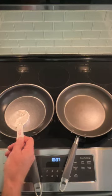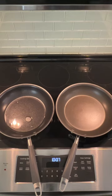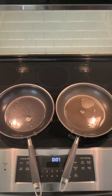Here are two identical pans. The one on the right was overheated and warped. It heats unevenly and liquids run towards the handle side. I'm going to show you how to fix it and keep the 50 bucks to replace it in your pocket.